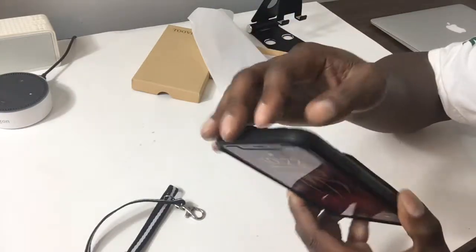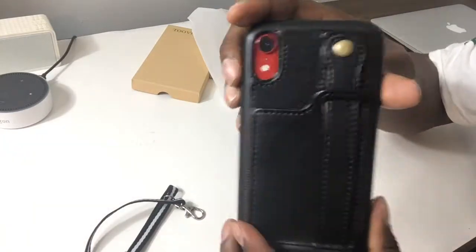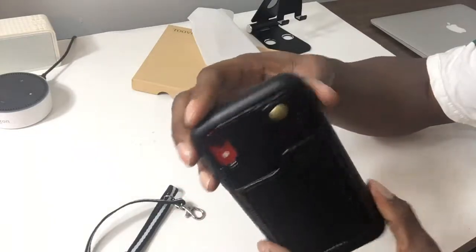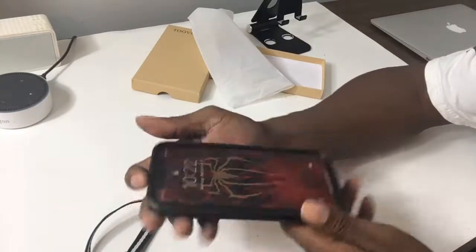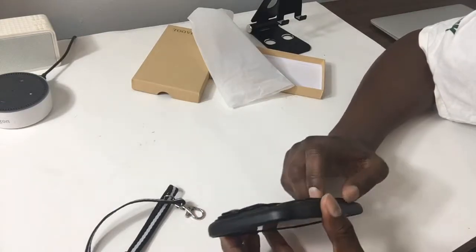So you're gonna get pretty good protection, especially around the camera area down here. I feel like this is a very useful case.